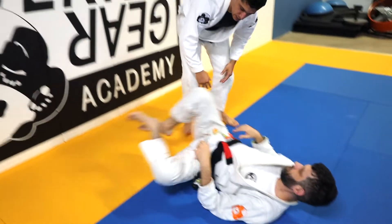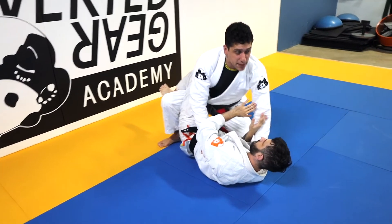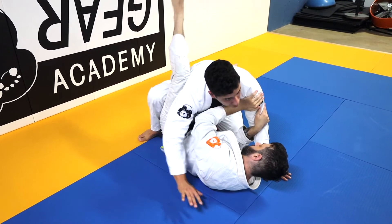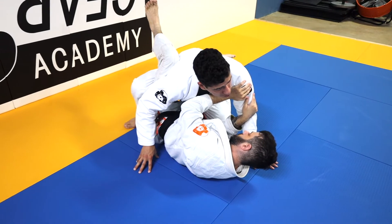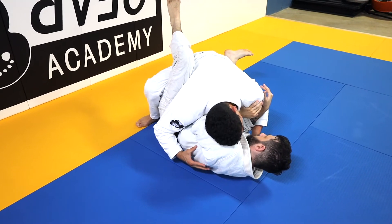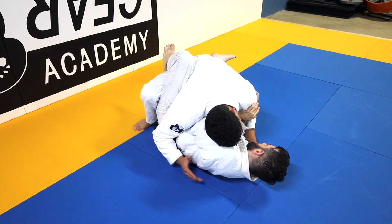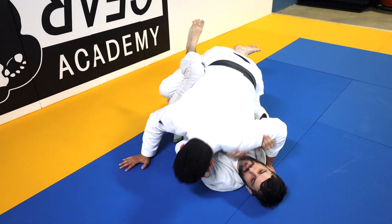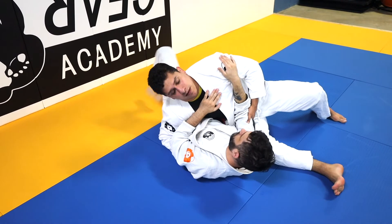Option number two is where I'm here pinning — I have the staple, I have Captain Morgan on this side, and my armpit is strapping your leg. Once I'm here, it's really hard. Again, Matt's flexibility doesn't matter because there's no room for him to go anywhere. Now I can finish by either bringing this foot inside or just coming through this knee cut in this direction.